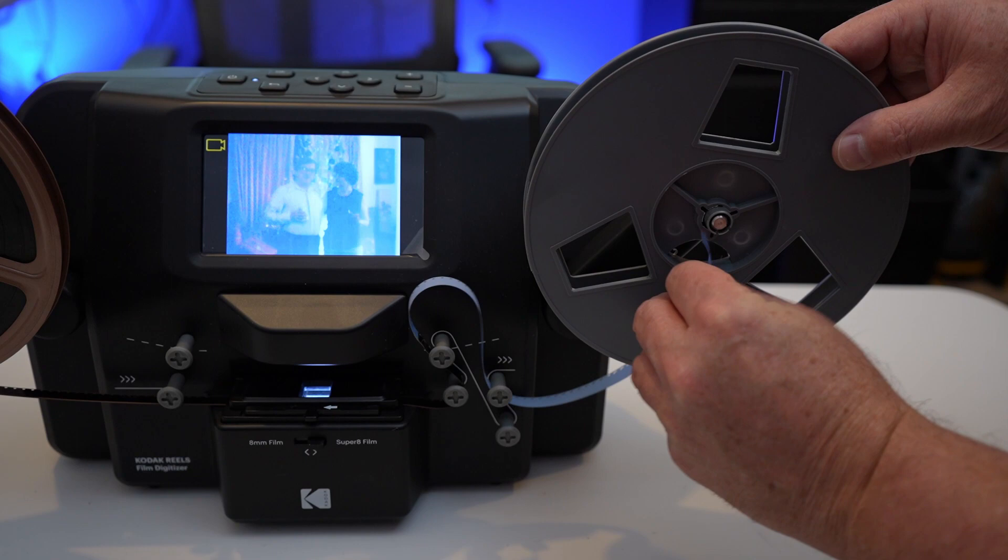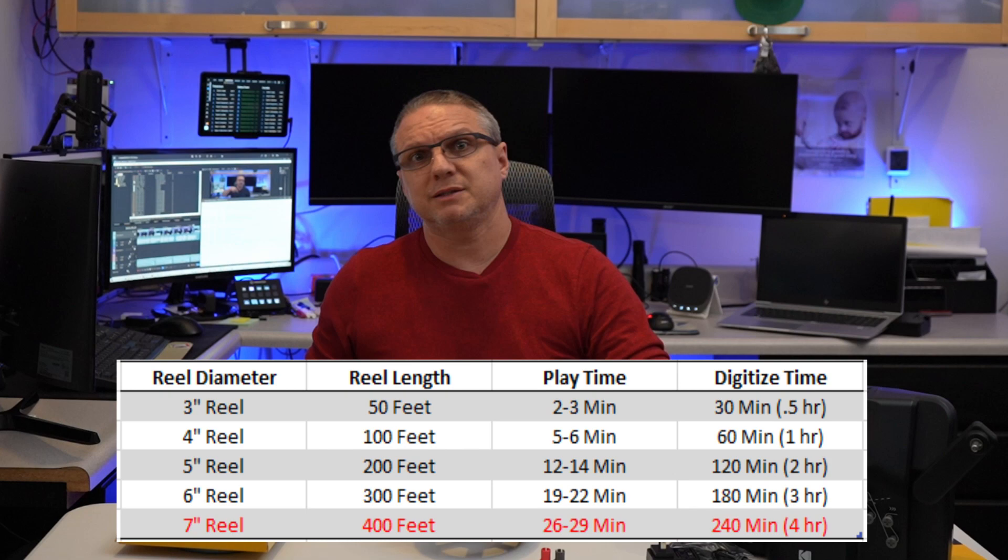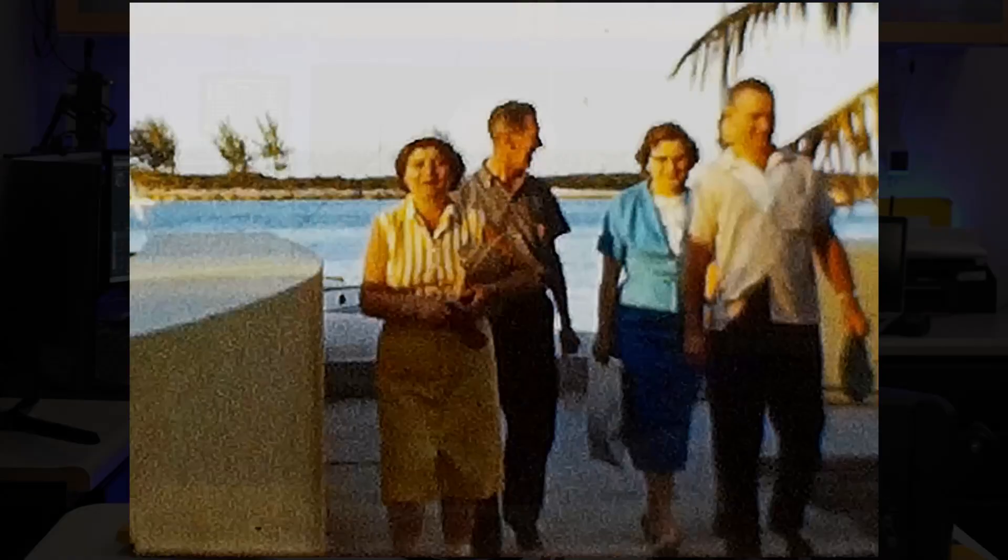Just wait a bit for the film to advance enough so that you can wind it onto the take-up reel, which is going to take some time to process. A reel of 400-foot film, which is about a 7-inch size, takes about 30 minutes to play normally. In this process of digitizing, it's going to take roughly four hours. What the digitizer will create for you is a high-resolution 1728x1296, or a 4-to-3 ratio MPEG-4 video, which is ready to view on any PC. You just pull it off the memory card, and you're good to go.